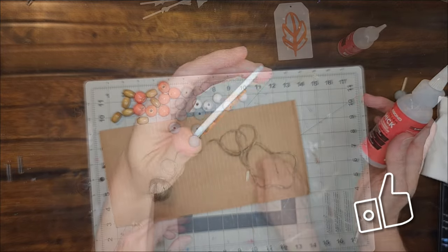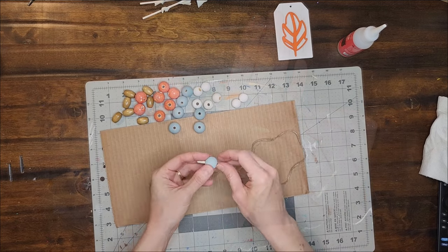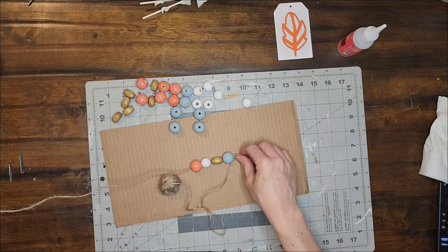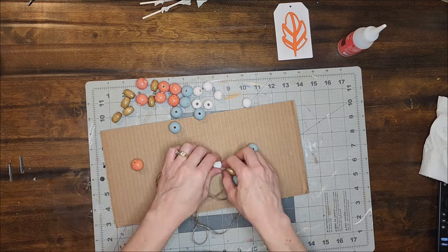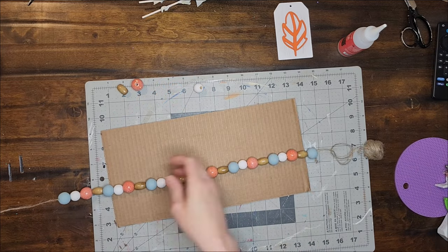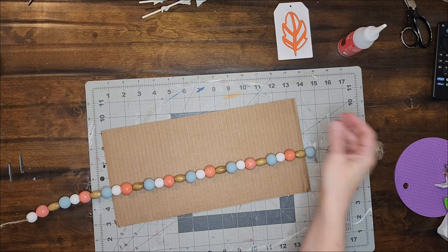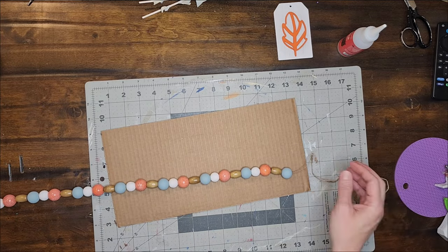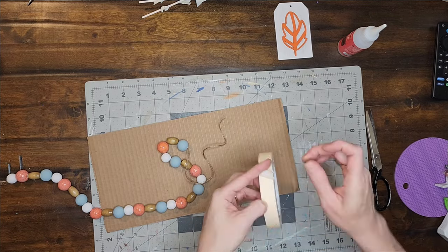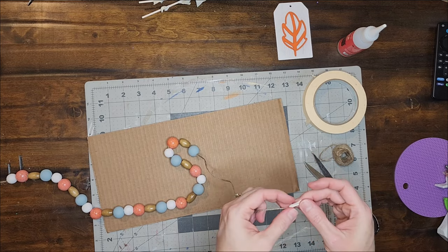Now it's time to assemble the garland. I put a piece of masking tape on the end of a piece of jute twine to make it easier to thread the twine through the beads, and I am alternating the colors of beads on the twine. Once all of the beads are threaded on, I cut the twine and add another piece of tape to the other end so that I can add the tag to the twine.